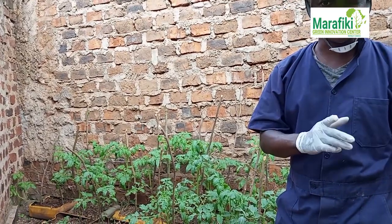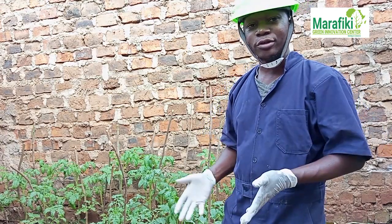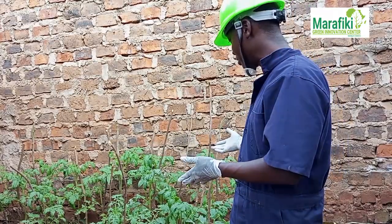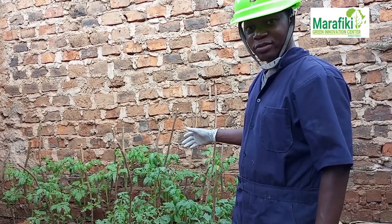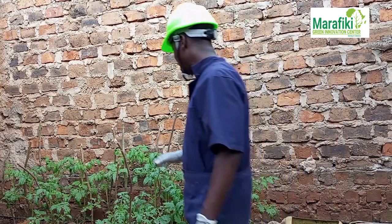This is my first time to grow tomatoes. If there is anyone who has ever grown tomatoes or who is currently growing tomatoes, please comment below. Tell me if there is anything you can correct me on, if there is anything I've gone wrong on — please do.